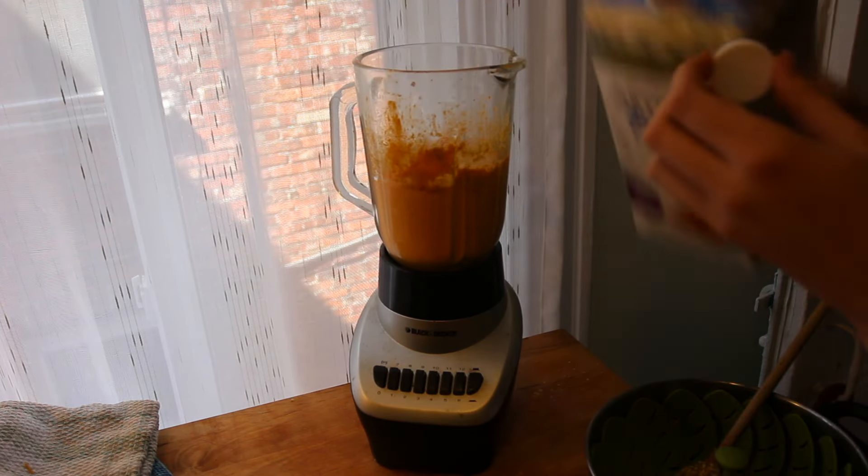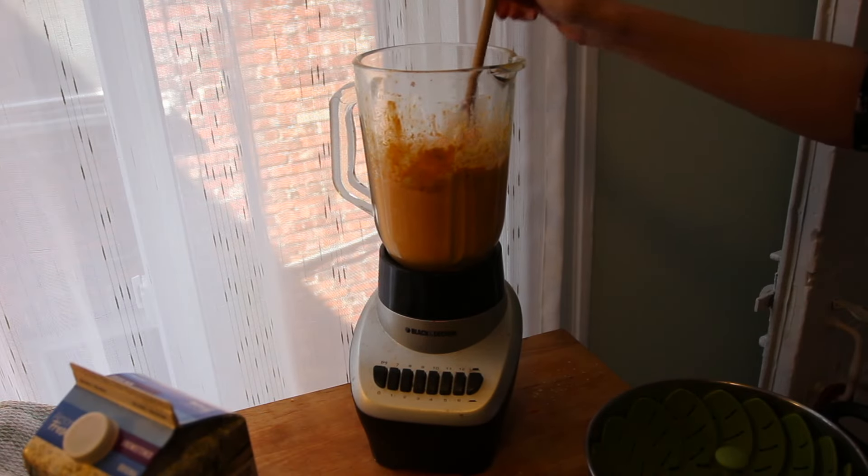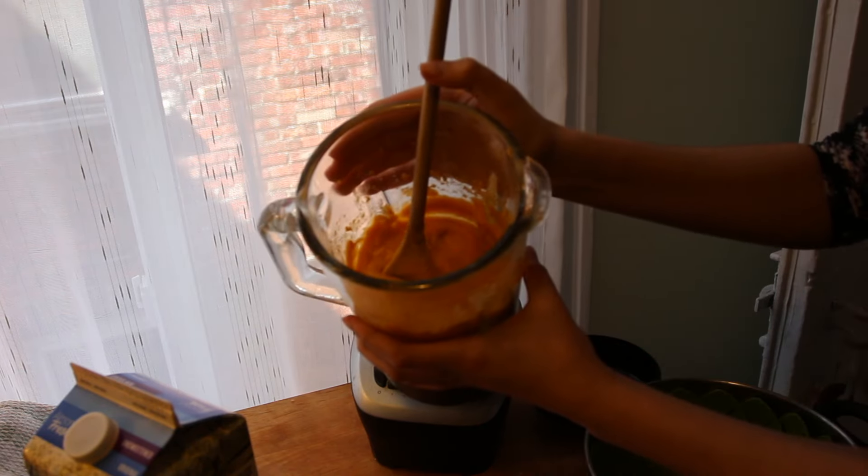You can add milk if it's not the right consistency, to help it get creamier. Don't forget to taste so you can adjust the flavors. You should get a thick and creamy orange and cheesy sauce.